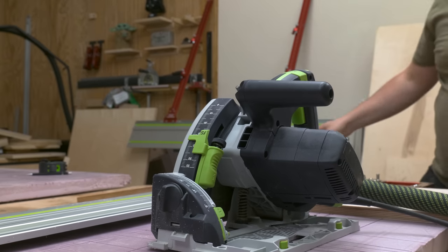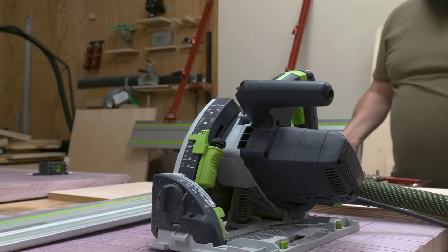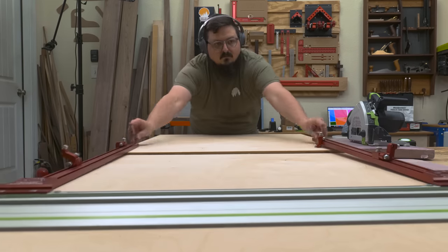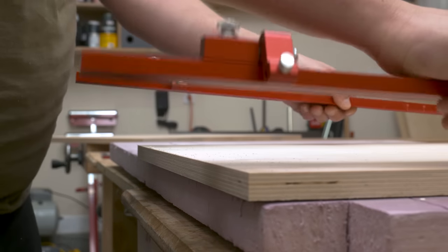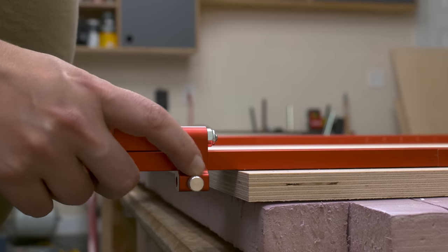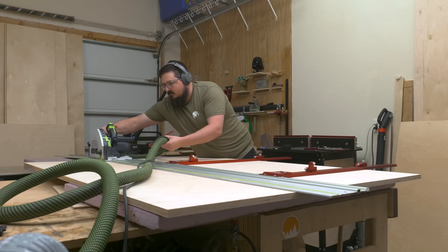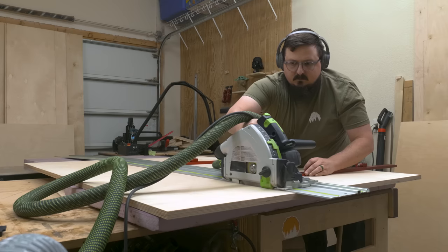The other plan is to conceal my small compressor underneath the assembly table. This way when the compressor kicks on, it'll be a little bit more muffled and it won't shake the entire house — well, at least that's the hope. I think that covers most of the goals for now, but throughout the video I'll dive more into why I'm making the decisions I'm making and what I did and didn't like about my old assembly table.